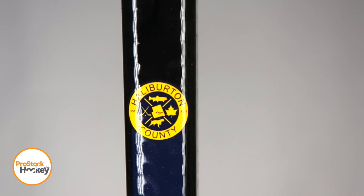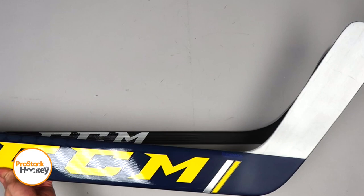If you're interested in picking up a new player stick like this, we've just released a bunch of new ones from the Nashville Predators, along with goalie sticks. So if you are interested in picking up a new twig, go ahead and visit us over at ProStockHockey.com to browse the rest of our inventory.